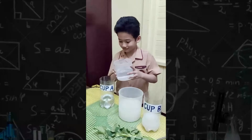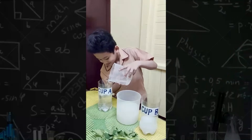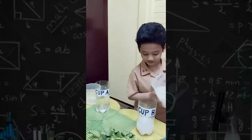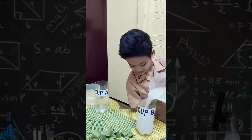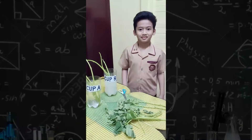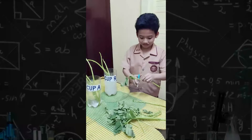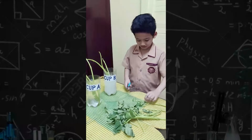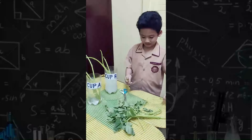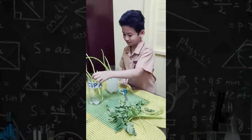Pour the water in cup A, then the rice water in cup B. Remove the leaves on the stalk. Place the stalks in each cup.